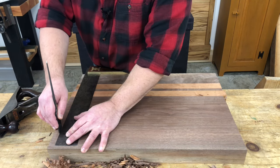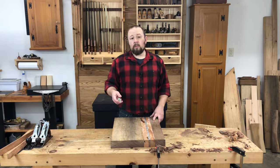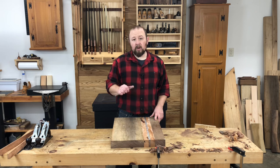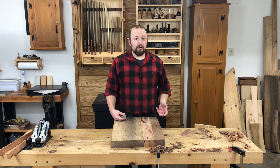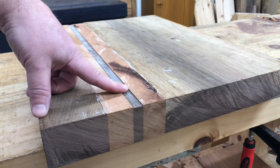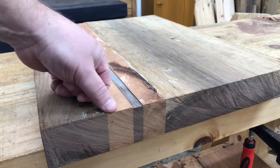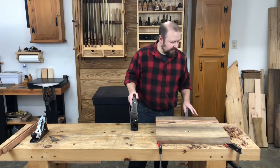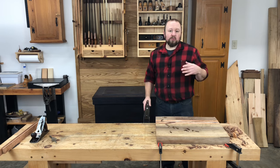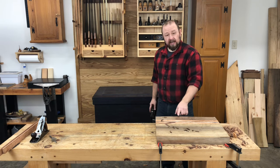We just want it to look nice. Just like when we were planing the boards to width — if I wanted a specific thickness, I'd use a ruler to set my marking gauge. However, I personally don't care what the numerical value of the final thickness is. This happens to be the thinnest area of the board as it stands now, so I set my marking gauge to that thickness and scribed that line on all four sides. To plane the final thickness, I'll start with my jack plane and plane across the grain. It's a lot less work than planing along the grain, and I can watch my gauge line to see where I have high spots.